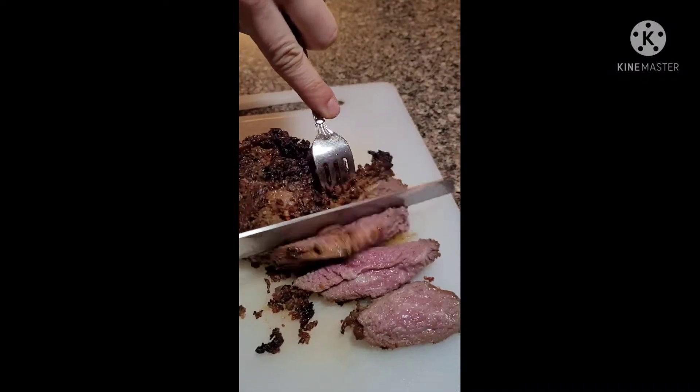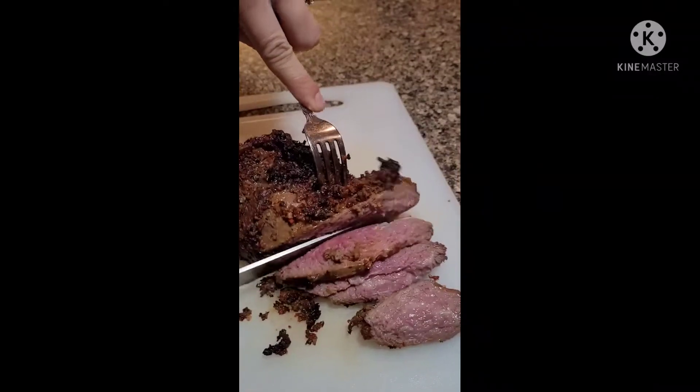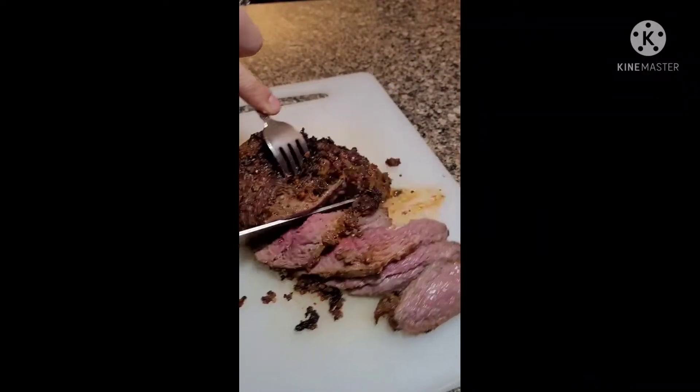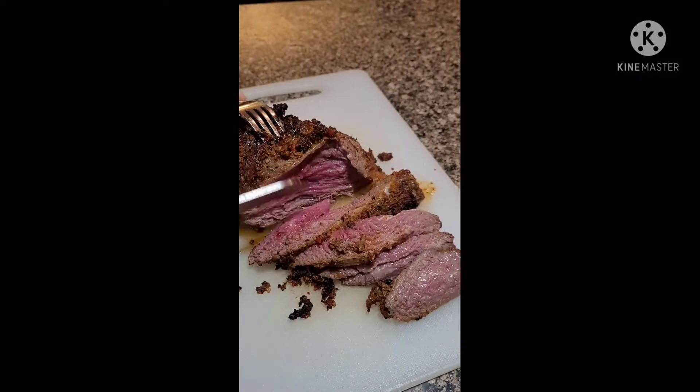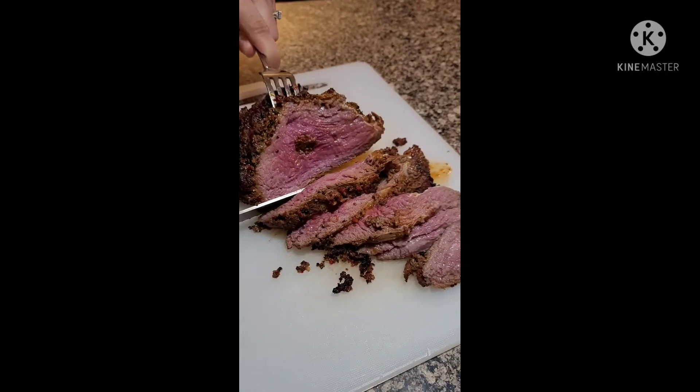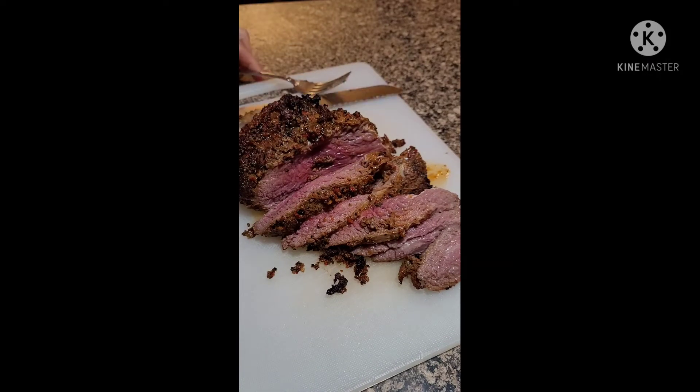Here comes a little bit more medium rare. That is perfect. It's a tiny bit more rare on the inside, but that's how I like it. Beautiful. There we go.